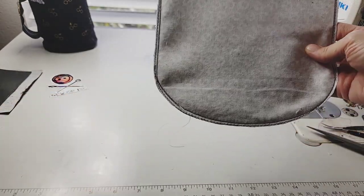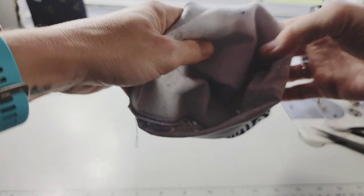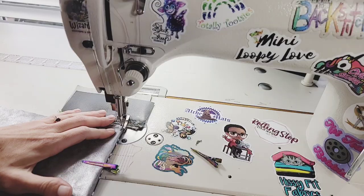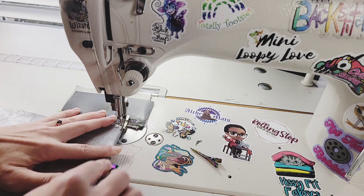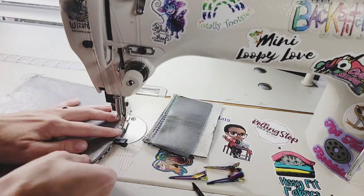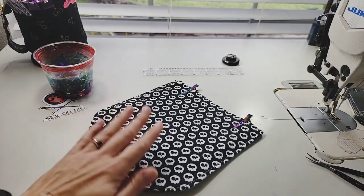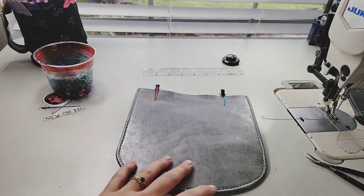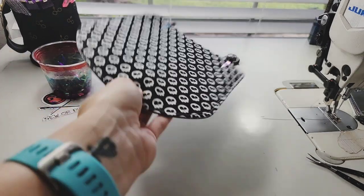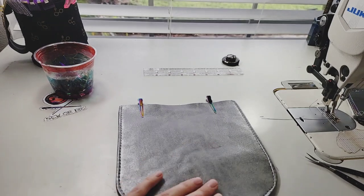I've trimmed my edges, and we'll turn this right side out. We'll top stitch at an 1/8 of an inch, and I'm going to use a 5.5 stitch length. If you want a magnet for your flap, insert that now. I did my last one about a half inch up in the center on the flap.